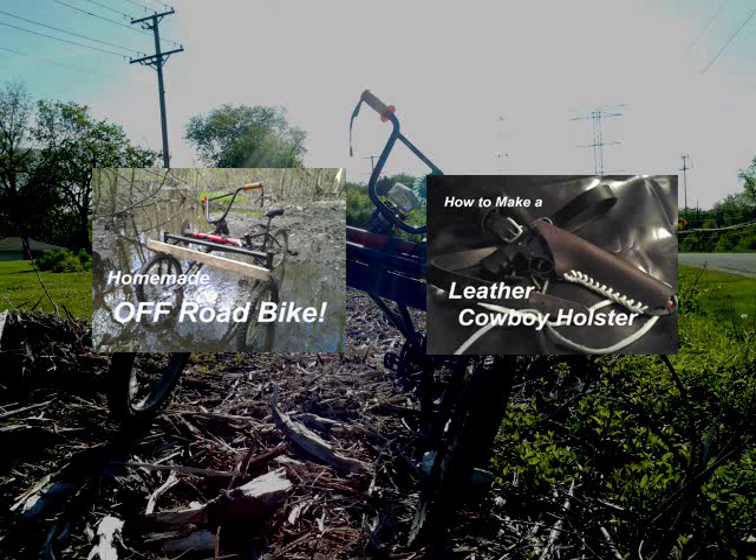If you'd like to see this bicycle in action, check out my off-road three wheel bike video, and also check out my cowboy holster build as well. And as always, have a fantastic day, and be sure to subscribe. Patriot Contraptions, signing out.